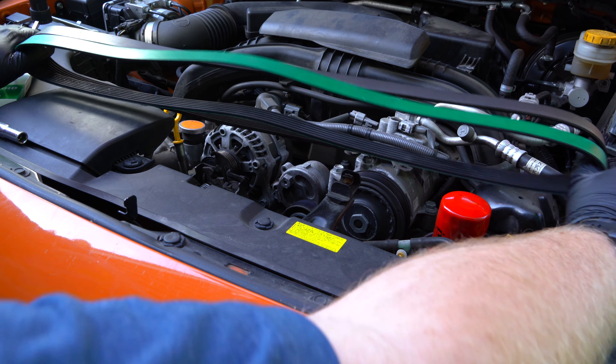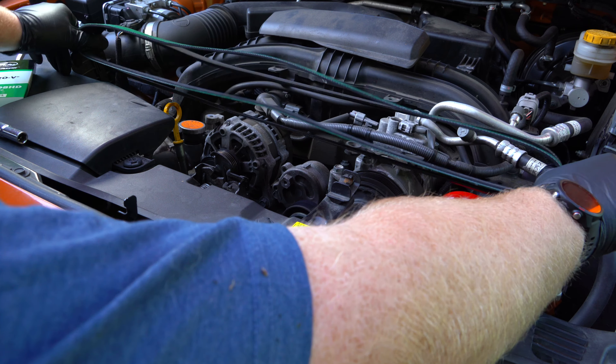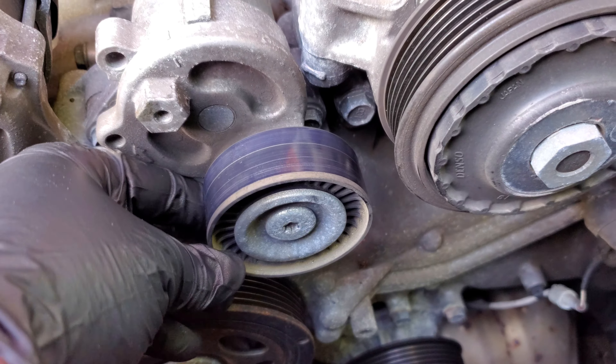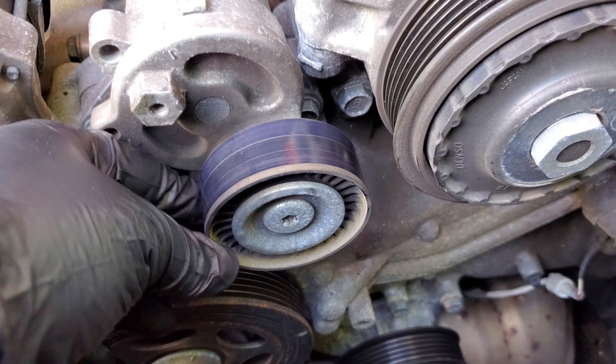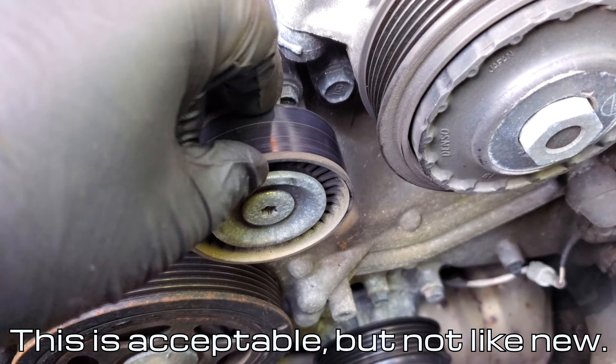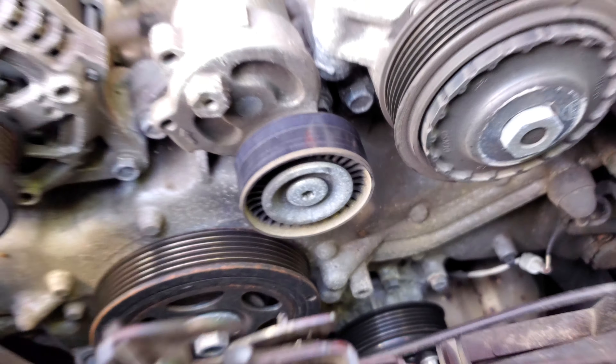Hold them up like this and make sure one of them isn't a little more large than the other. While you have the belt off, this is the perfect time to check all your pulleys to make sure they're in good working order. You want to check for both excessive wobble and noise. On this tensioner pulley, because it doesn't drive anything, you want to make sure that it spins freely too and doesn't have anything holding it back.